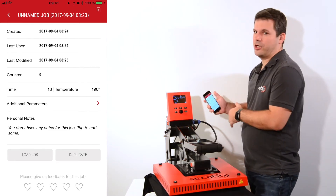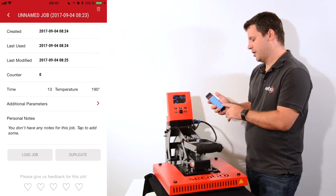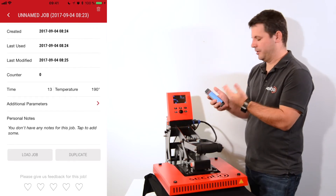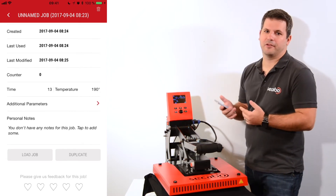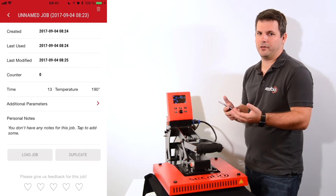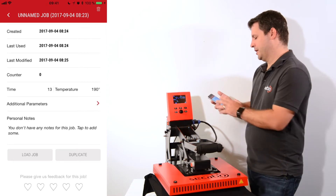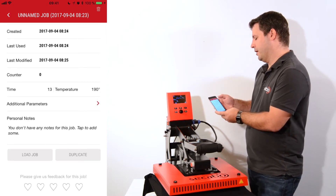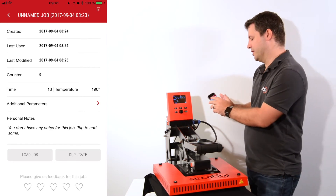I can duplicate a job if I want to redo it and create a new job with exactly the same parameters, or I can load this job and get back into the working screen. At the bottom you have the possibility to give us feedback on the job because we want to know how well parameters worked for your material, so we can improve that in future versions. On the top right there is a trash can icon which can be used to delete the job.